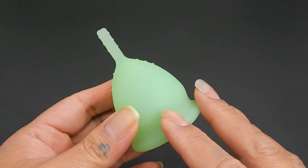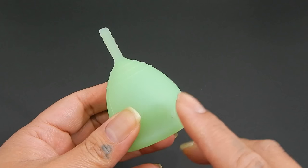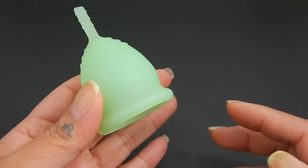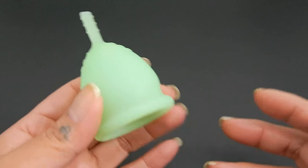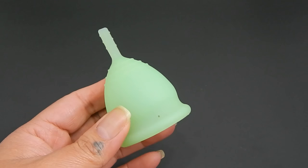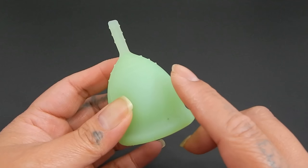The concern I have about it turning white is that after doing some research — reading on Google, blogs, forums, websites, Wikipedia — I was trying to dig deep about why a silicone would be turning white.